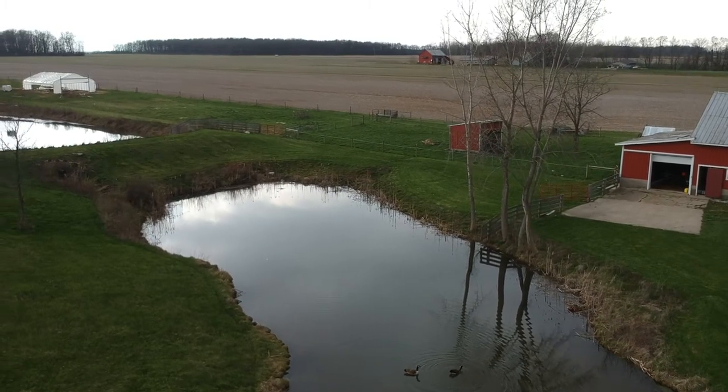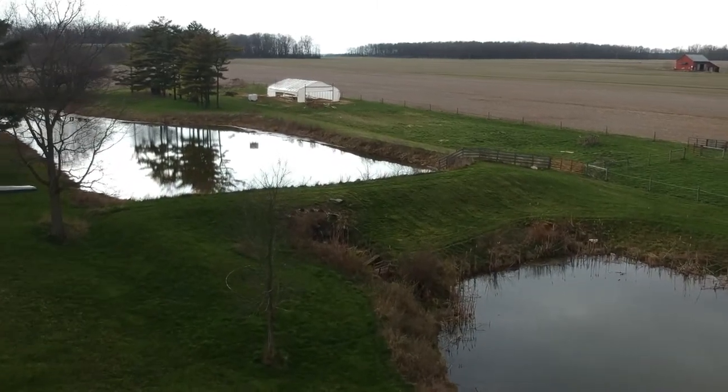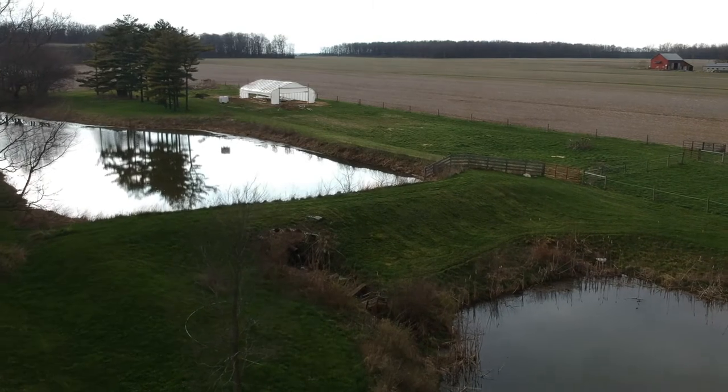My setup has a higher pond that is spring-fed and it's always flowing into this lower pond. I have probably about 12 feet of drop, so I think that would be perfect for this water system.